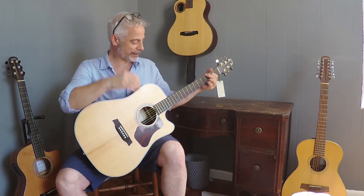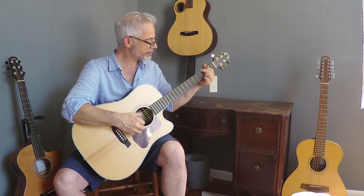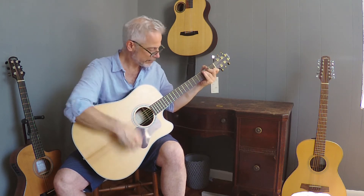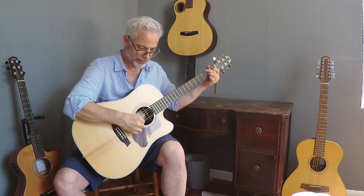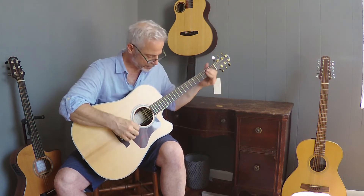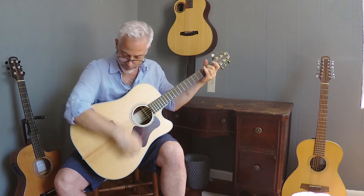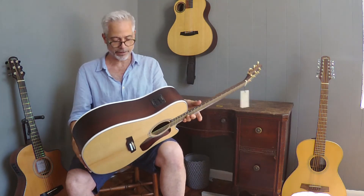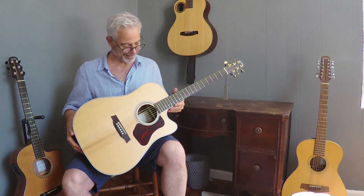Alright, so now we have a tuned D600CE. Let's see what she sounds like. That's got a lovely tone, really tight. It's got a full low end, but thanks to the rosewood, it's got a real nice, tight, controlled sound to it. Crispy without being harsh. That's a really nice guitar.